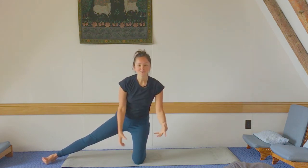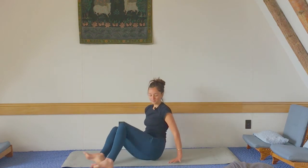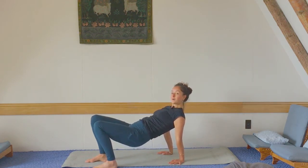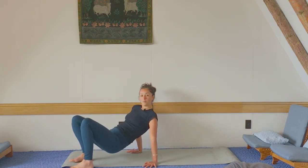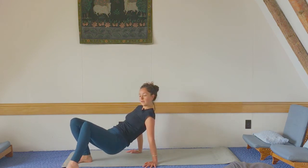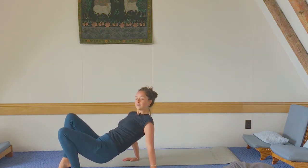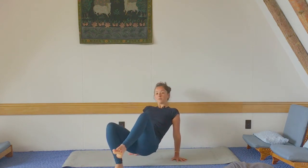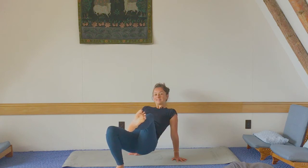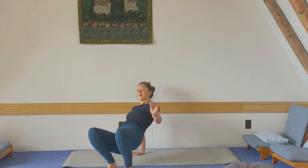Coming out of the seaweed is a crab! Let's bring our hands behind us and lift up our bottoms, then see if you can move around like a crab. What would a crab look like moving really slowly? Can you move really quickly like a crab? Maybe you can lift up one of your feet and give your pincers a try — maybe you can do the same thing with your hands.